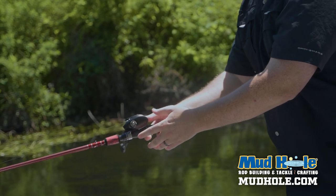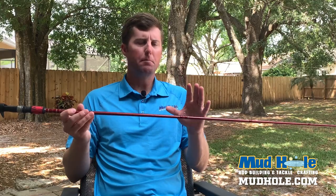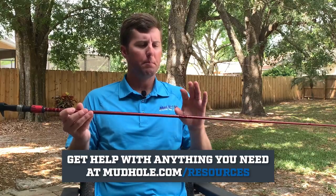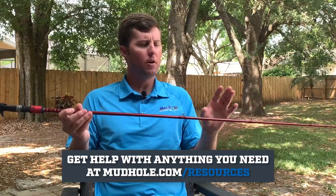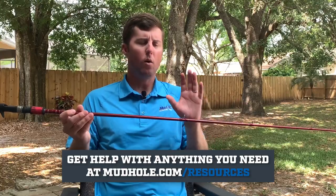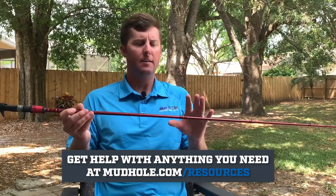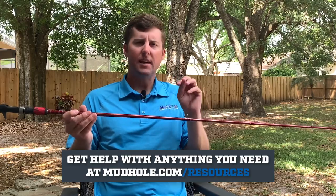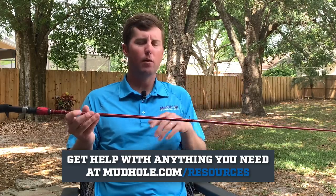The cool thing is they're a pre-packaged kit that you can buy from mudhole.com, and they have the guide spacing to go with it. Whether you want to put each individual guide on and do all your own sizing, you can do that, or you can buy these as a guide kit, and they come with all the specific spacing for each length of rod you're going to build.